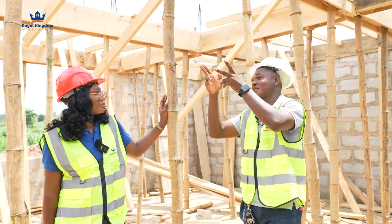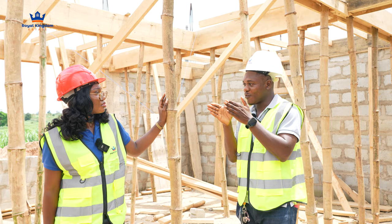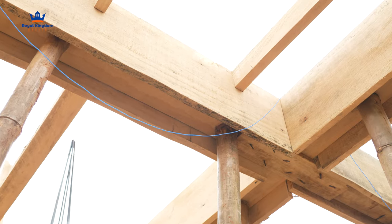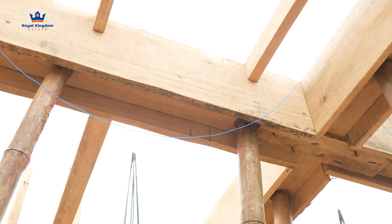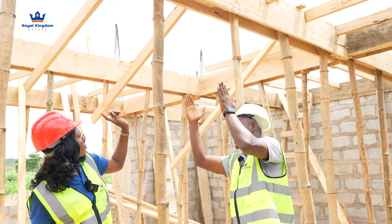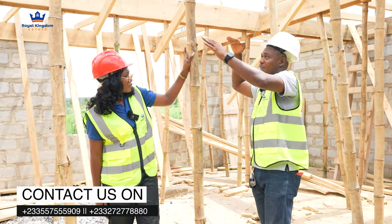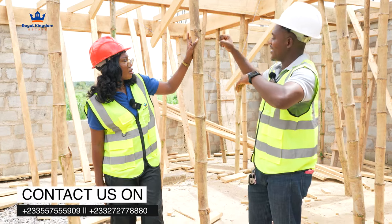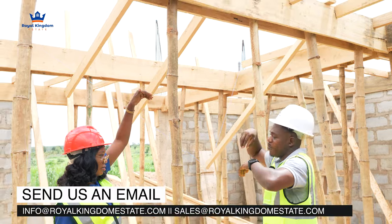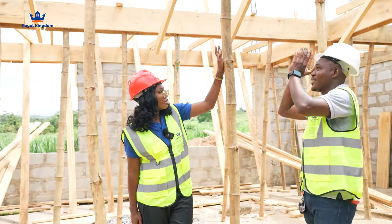We use the boards for the sides, and we cut some of them to the size of block work — we call them beam plates. Those are the ones that sit on top of the bamboo; they are the underside of the beam. The side boards cover the sides, the beam plate is underneath, and then the bamboo comes into place. The concrete goes inside that, but you have to put your reinforcement in before you pour the concrete.